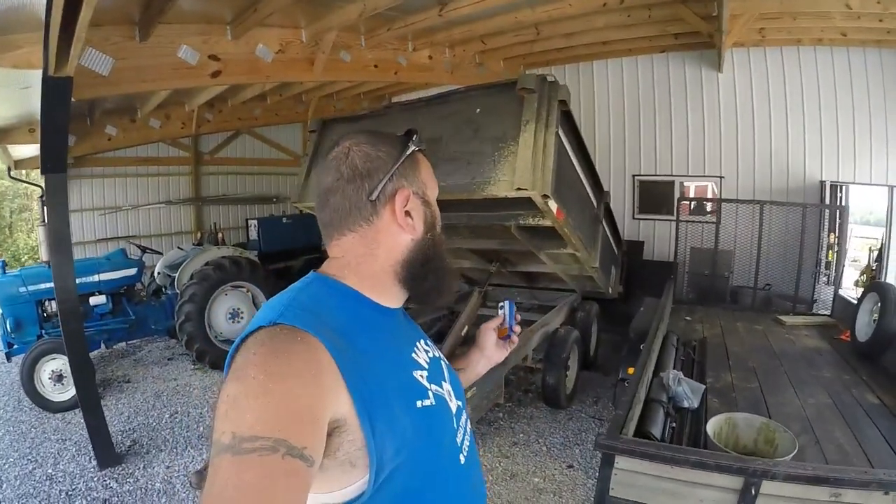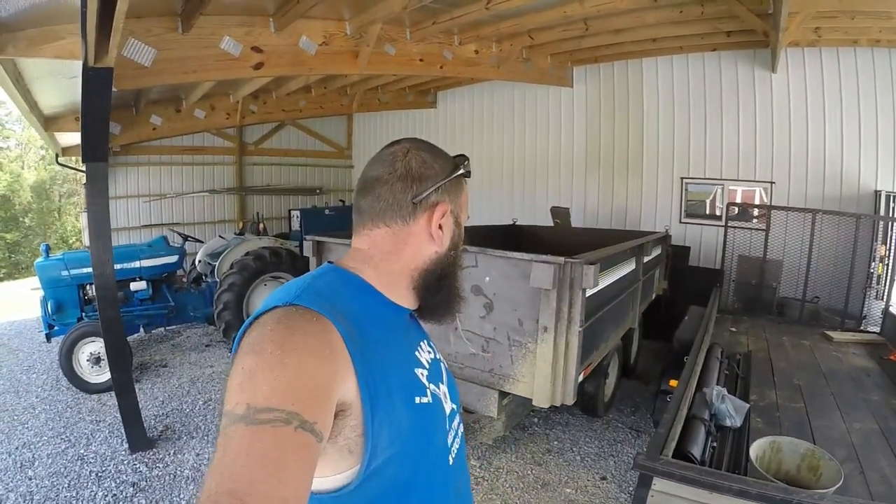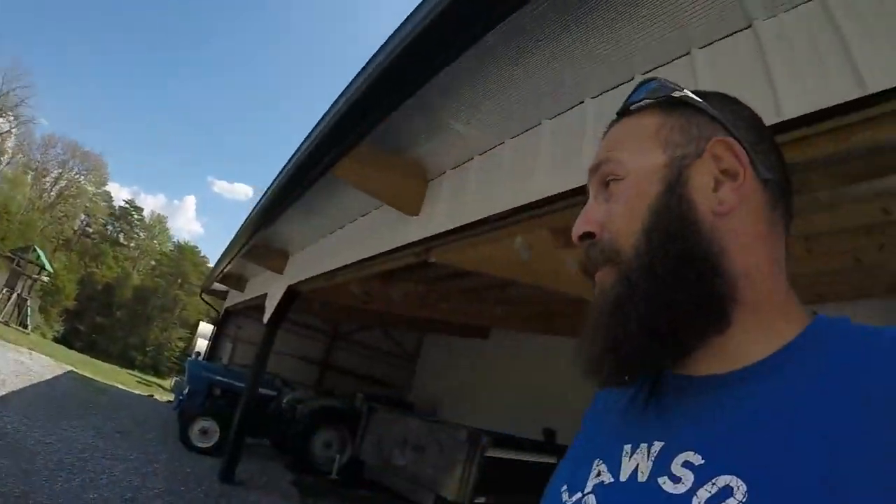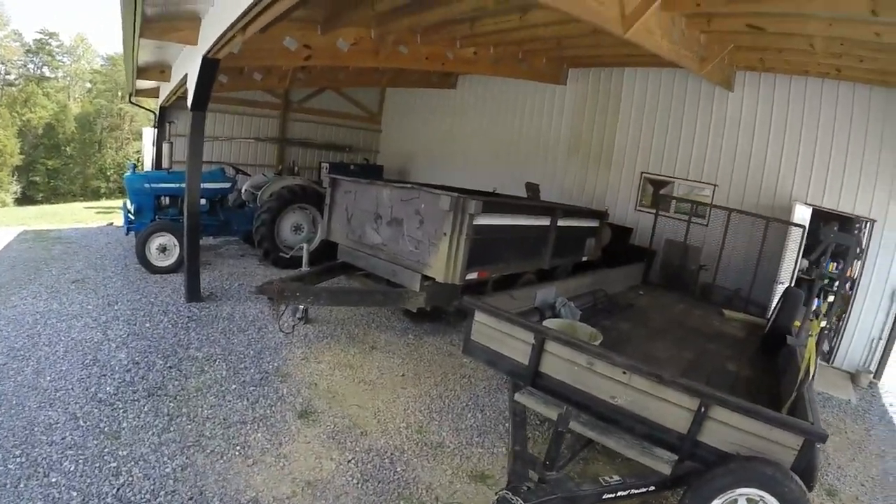She works really well for a used dump trailer. I didn't want to go out and buy a new one — things are like five to six thousand dollars for this size brand new. So this suits my purposes just fine. I think I'm gonna really enjoy this when we go to do mulch jobs. As I mentioned in another video, I've got some landscaping to do this fall and winter, so look for this thing to be used on that. Hopefully it makes things a little easier on us.